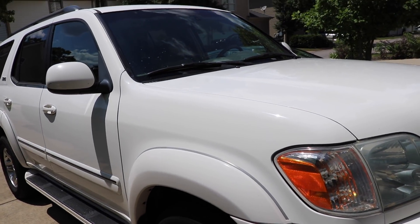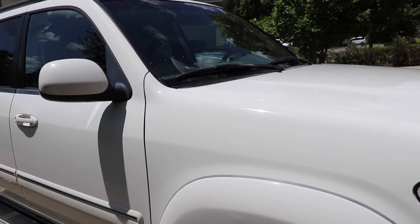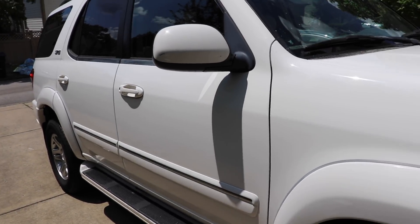Alright guys, the polishing is finished and the oxidation is basically fixed. It is actually the next morning now because this turned into more than a one-day job. I want to go ahead and show you guys what the paint looks like now and how I revised my strategy. In direct sunlight you guys can see a whole lot better the difference between what was before and what is now.